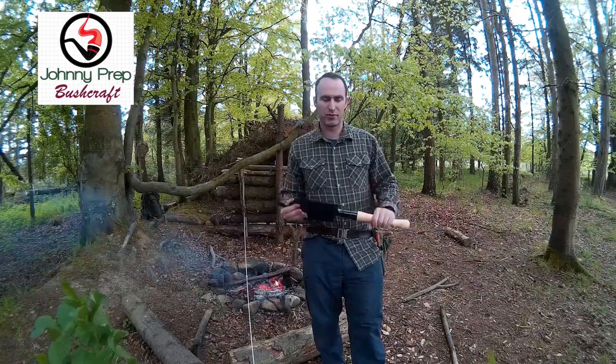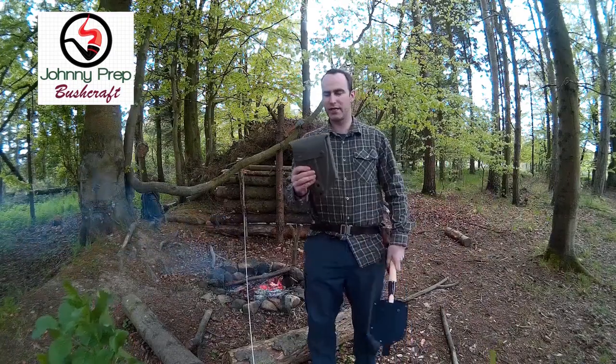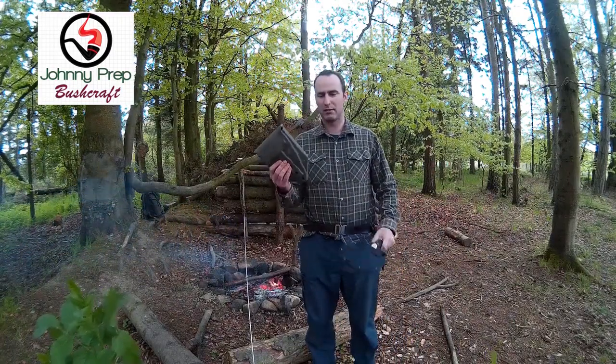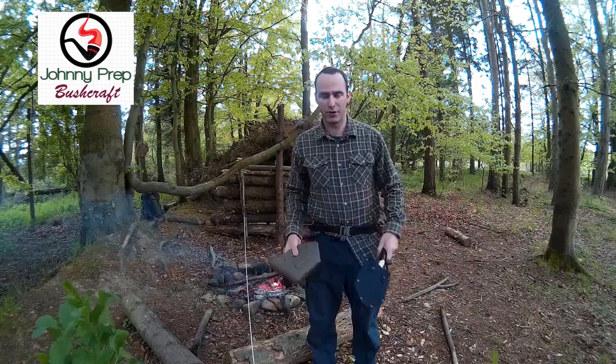What I want to compare it to is what I was using previously, which was the British military entrenching tool, and I'll do a wee comparison on that in a little second, but I'll just talk about the product firstly.